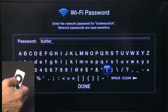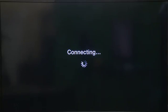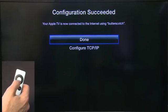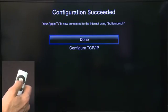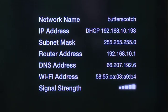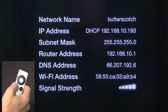So we're going to choose our password — Butter — for this and hit Done. It'll say Connecting, that's when it's going out and making sure that everything is correct with your network. It'll say Configuration succeeded if you got it right; if you got it wrong, it'll tell you you got the wrong password and it will fail. So we're going to hit Done. Now it'll give us all the information about our network in the lower right-hand corner there, and we can hit Menu to back out of this once we're done.